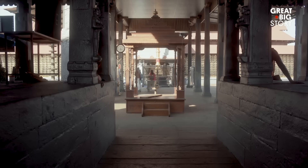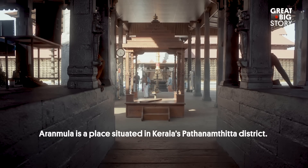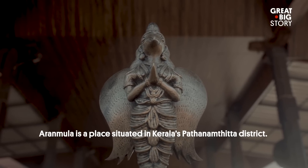It is a very difficult one. The Aranmula Kannadi is a mirror from Kerala.